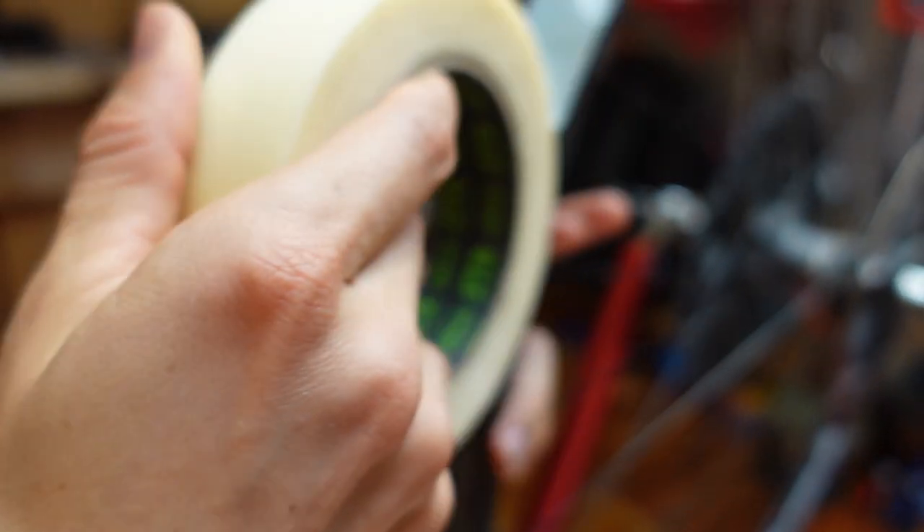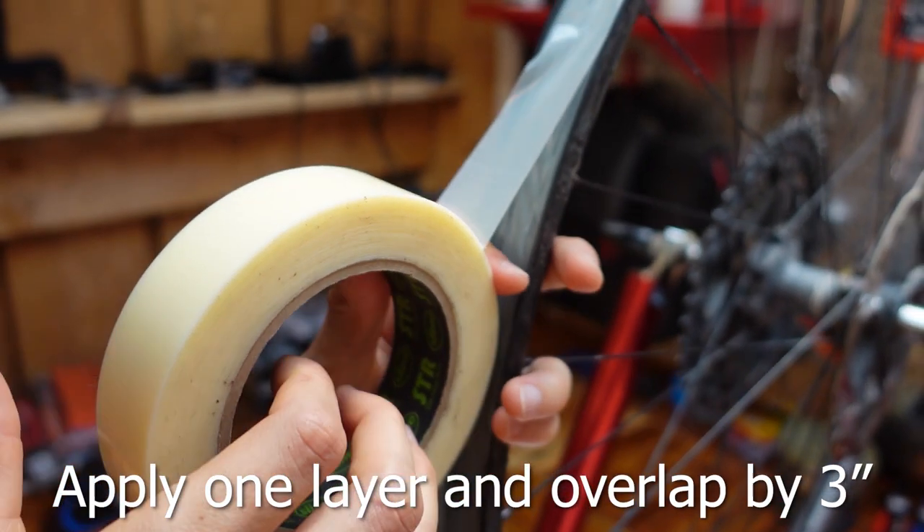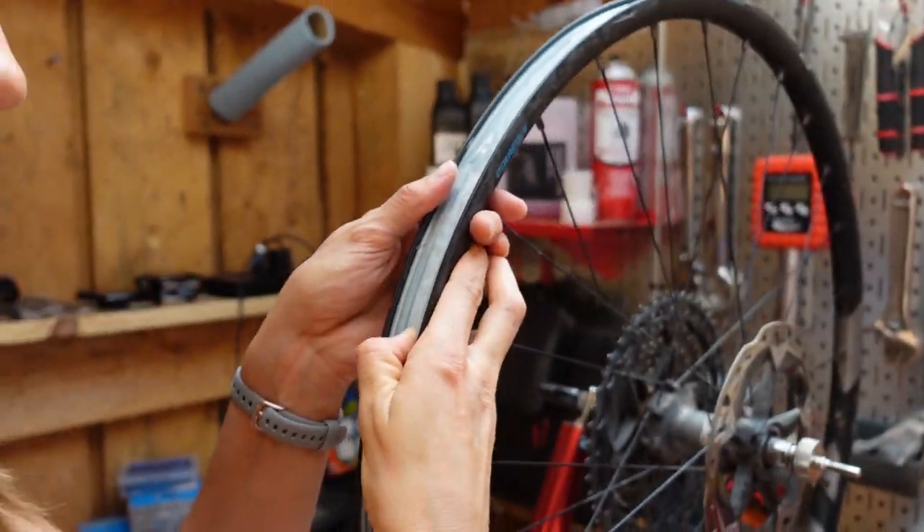How far past the start do I go? Only a couple of inches. If there's space underneath the two layers of rim tape, air will get underneath it and you are in big trouble. So make sure that intersection is really nicely sealed — and the electrical tape will help with that.